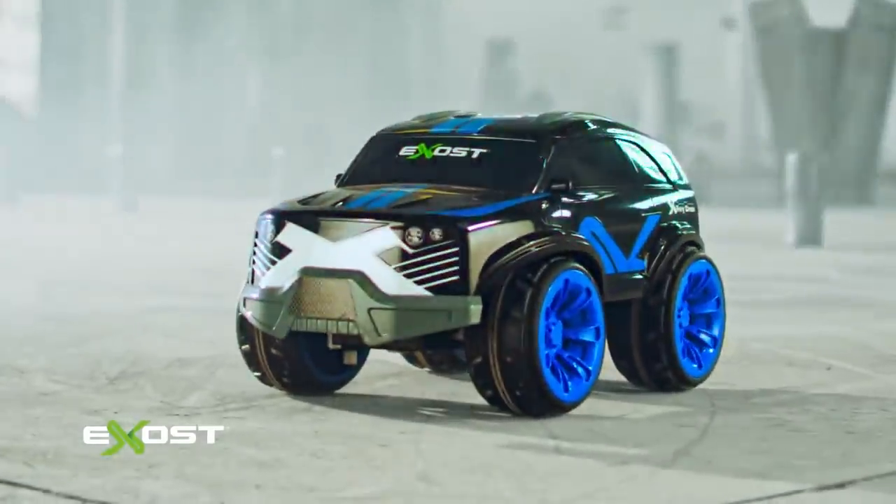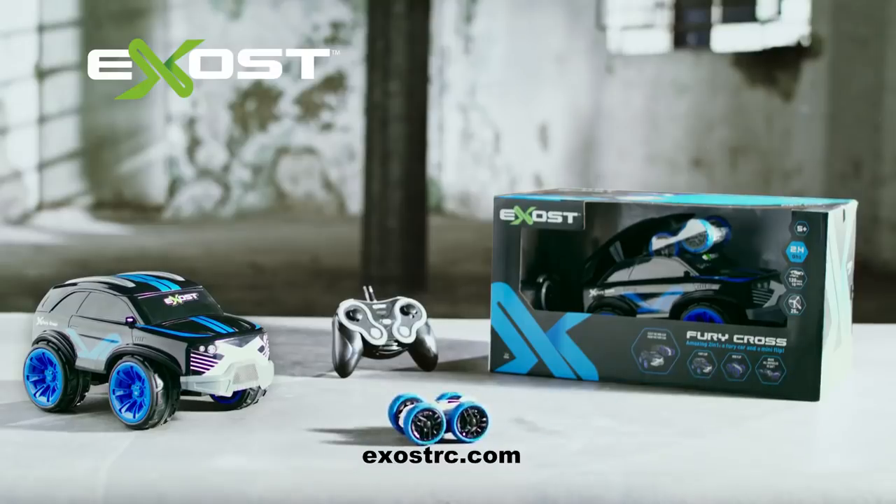Fun to drive? Fierce experience. Exhaust. By Silverlit.